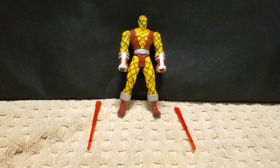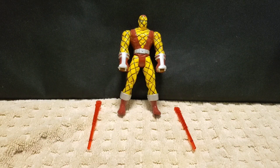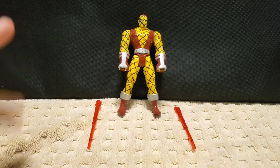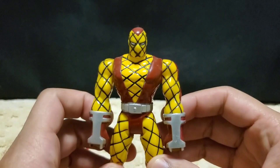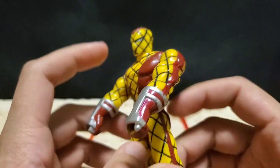Hello everyone. Welcome back to another MMAESMR video. Today we have Shocker — an old vintage classic Shocker figure from the 90s.